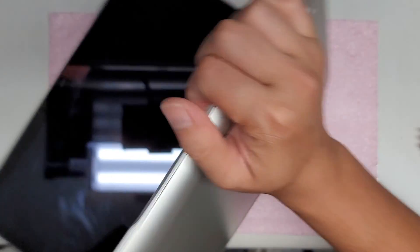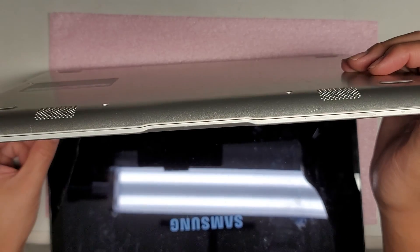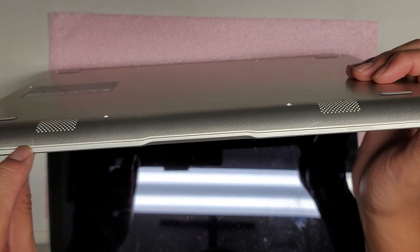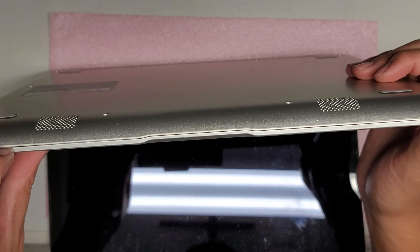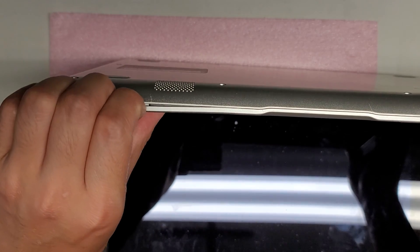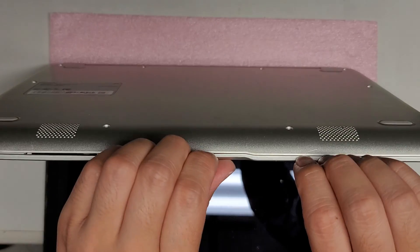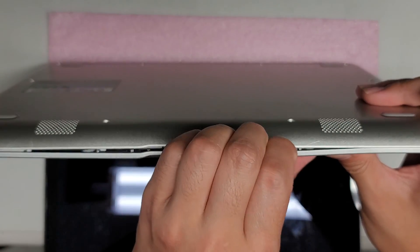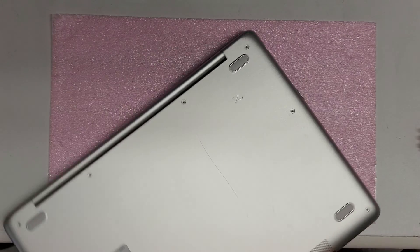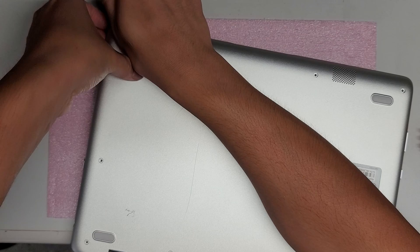To remove the cover, find the gap here and take your pry tool or fingernails and go into the gap. I push on the palm rest with my thumb while I pull down with my nails. If you're using a pry tool, just slide the tool and work it. Once you get the bottom part off, you can hold it up and go around the other side.